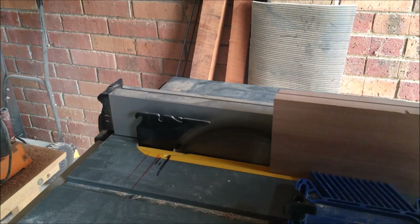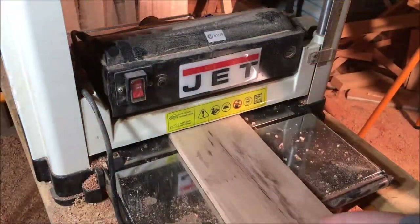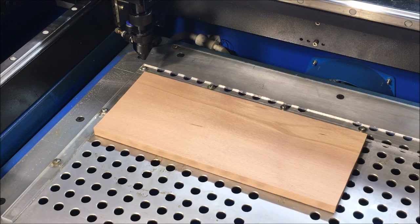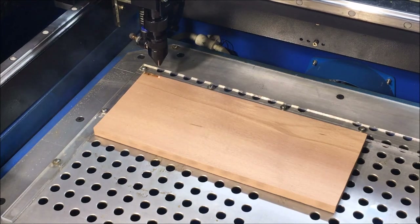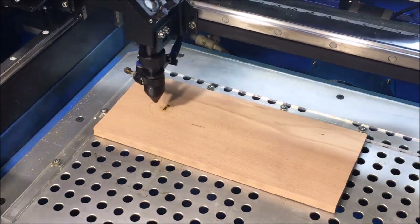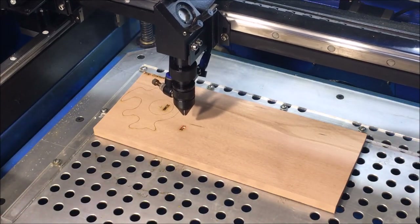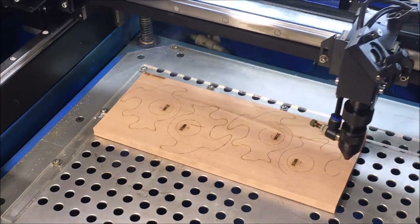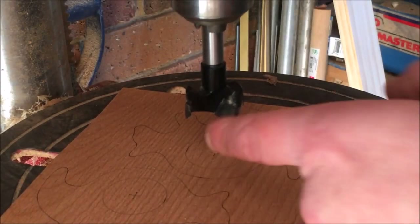The first thing to do with the wood is to just mark out some lines, effectively treating the laser cutter like it's just a plotter, because there are a few cuts I want to do by hand while it's still in one board form, to make it easier.